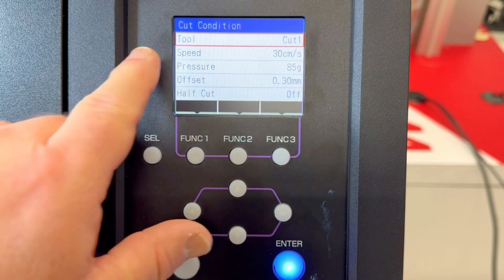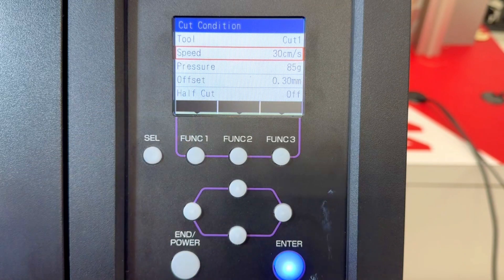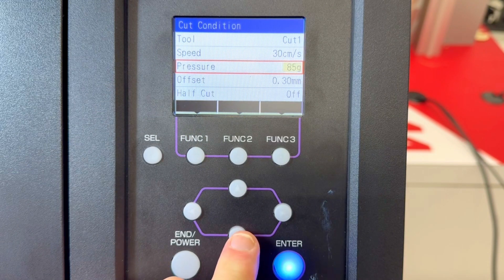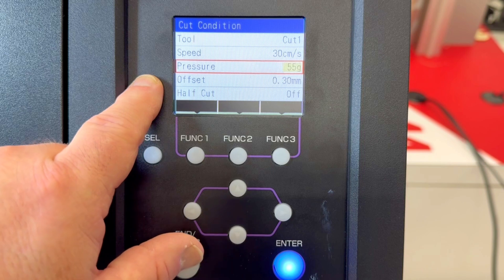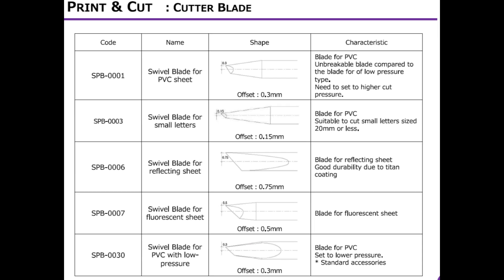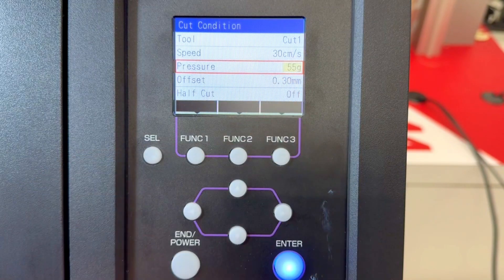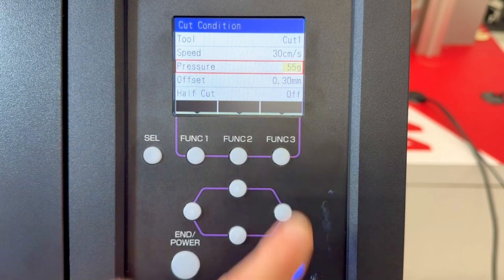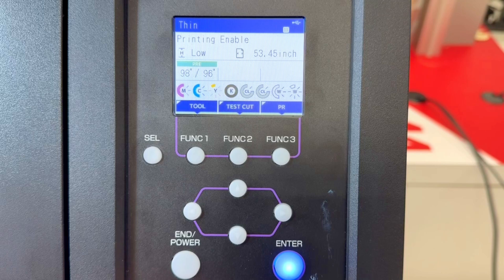If you're having problems cutting narrower material, cover the exposed vacuum holes with painter's tape to make the vacuum stronger under your material. Now let's set the cut pressure. Press select until you reach tool and select cut one. Speed is 30 centimeters per second, which is the max. For standard vinyl I'll try 55 grams of force. Mimaki provides different blades, so set the offset that corresponds to your blade. Push enter to highlight a setting in yellow, use the up/down arrows to adjust, then press enter to confirm.